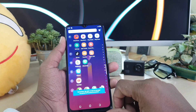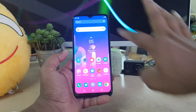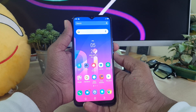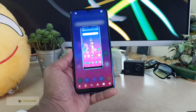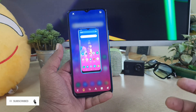One more thing: if you want to take a screenshot with a mobile frame, press the power button and volume down rocker button and long press. You will see it takes a screenshot and saves it with the mobile frame. That's really very interesting.